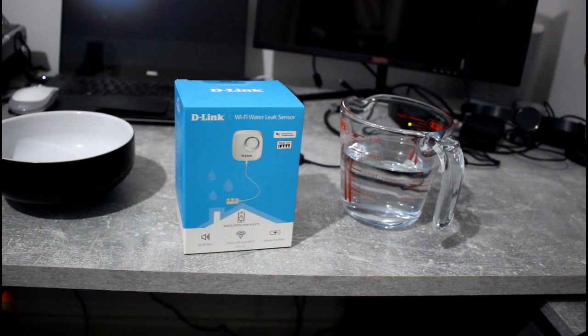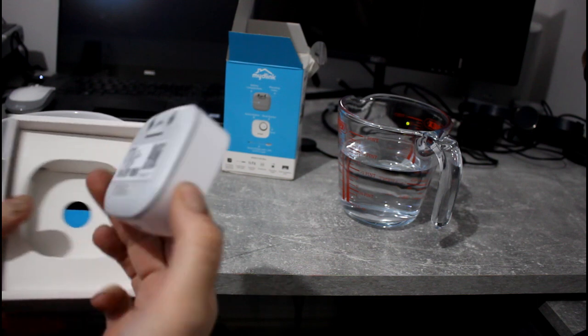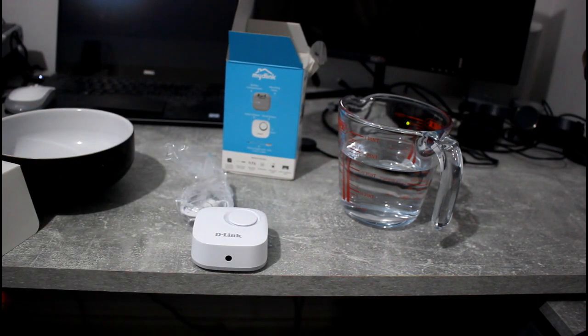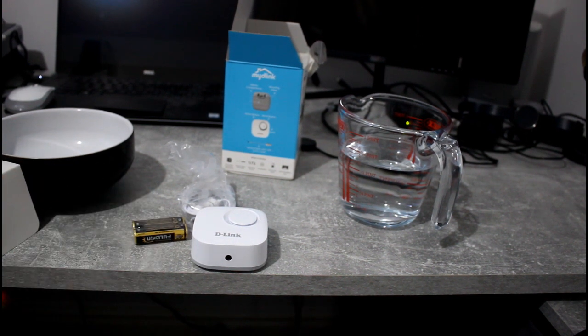So you can have it behind a washing machine or under your sink or something like that, and it'll send you an alert — audio and through the phone. It's about 40 quid, so what I'm going to do is unbox it, set it up and give it a test. So we've got the alarm part, a sensor, two batteries and a couple of screws.